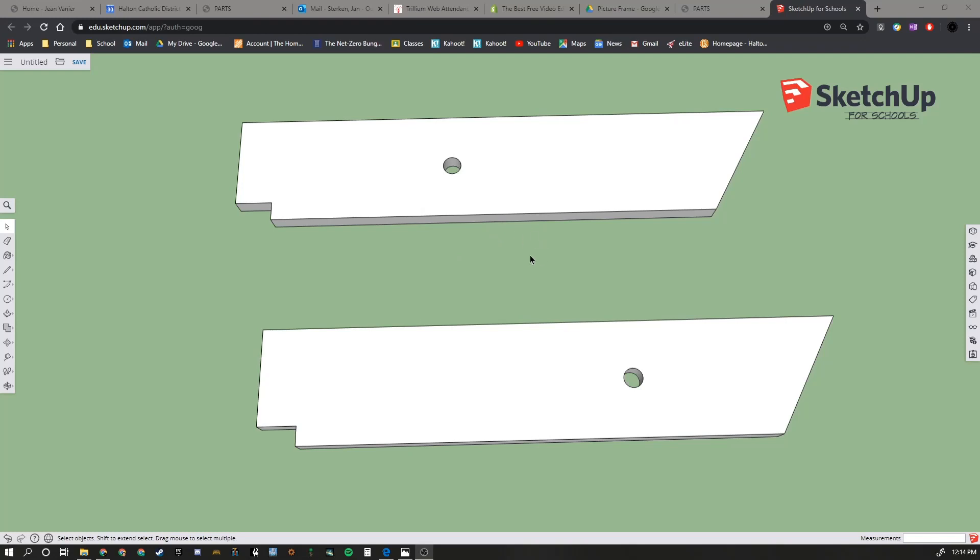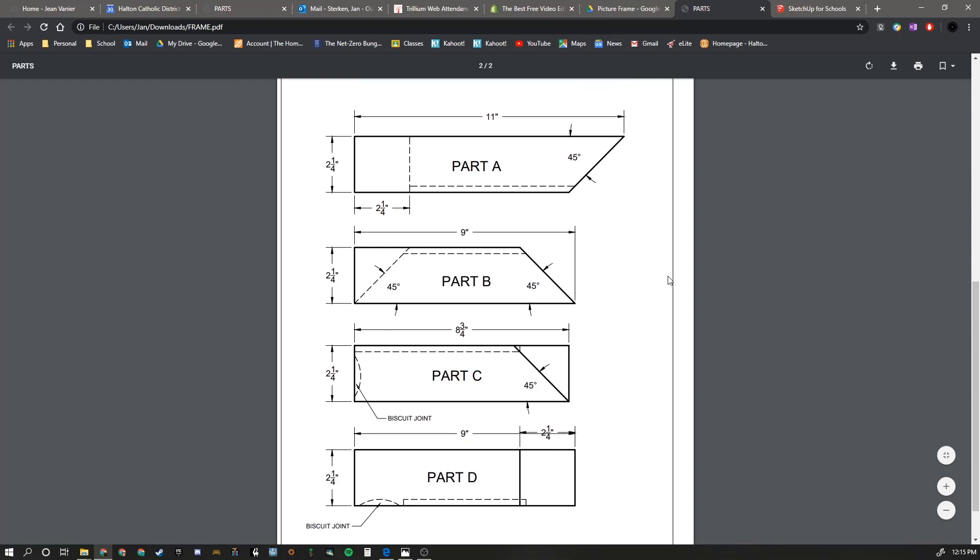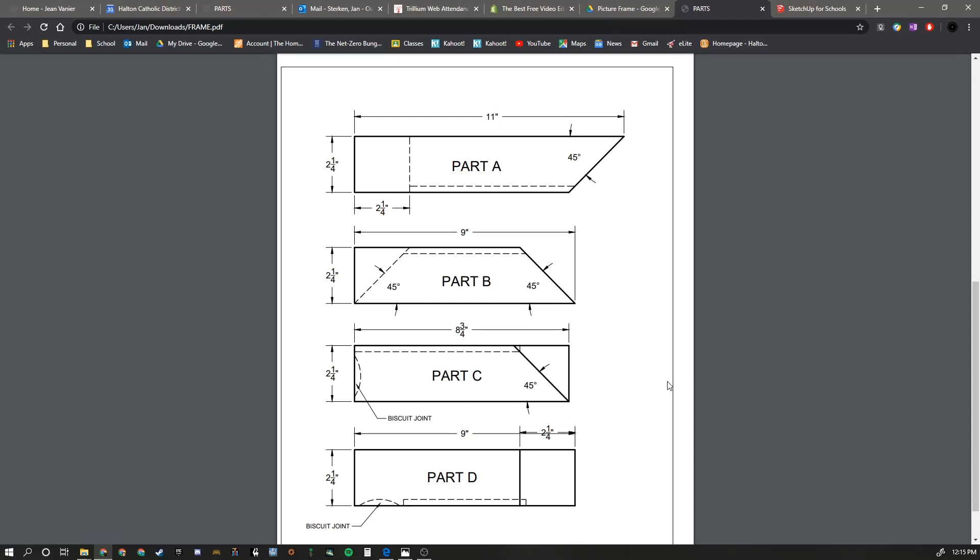I'm going to show you guys how to create an actual drawing now. We're going to be creating four parts to a picture frame. The picture frame - I will include this PDF file so you can reference it. The picture frame is made out of four parts. This is a project that my woodworking class has created in reality using wood. We're going to do it virtually using Google SketchUp. We're going to make groups out of all four parts, save this, and then upload it to the class.